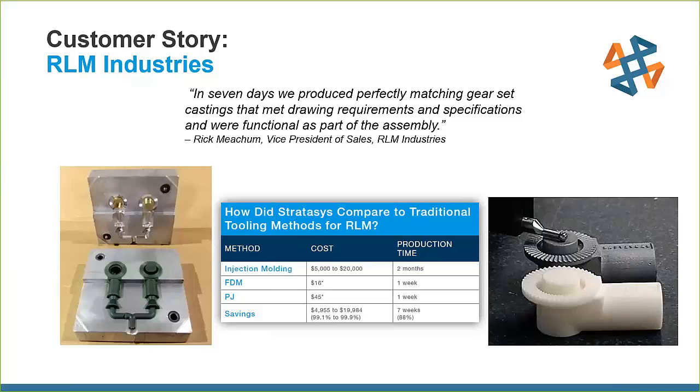The FDM patterns also gave a perfect representation of the final part, so they could fit them into assemblies before going into the investment casting process — just to check that everything worked together. The part itself only cost about $16, compared to $5,000 to $20,000 for injection molding.